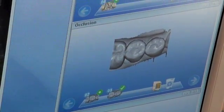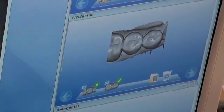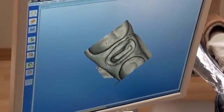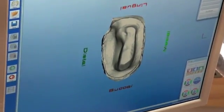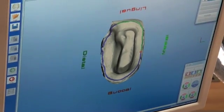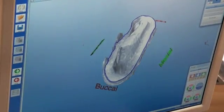The before image was then combined with the after image in the CEREC program. The tooth in question was separated from the adjacent teeth, and the edges or margins were defined in the program as represented by a green line. This line is accurate to within 50 microns, or five hundredths of a millimeter. The edges are then checked, and any corrections are made, as seen on the distal aspect of the prepared tooth.